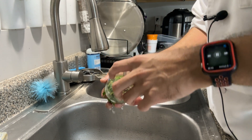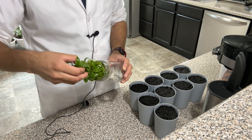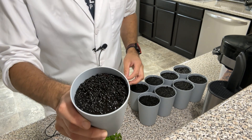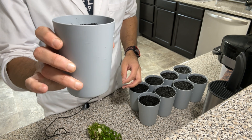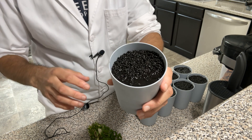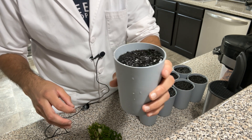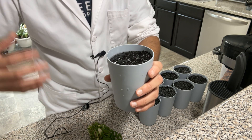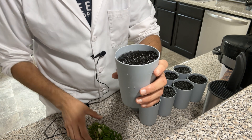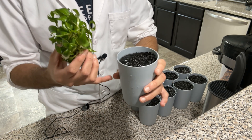Now I have my plants rinsed and clean. For media, I'm using fluval stratum in cups that do not have a hole in them. I added water — probably a little too much, so I'll take some out. The fluval stratum is designed for aquariums, so waterlogging isn't a huge issue, but you have to be careful because these are not aquatic plants and they can still rot. Make sure to keep an eye on how much water you're using.